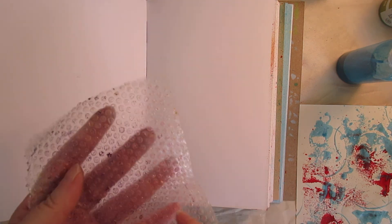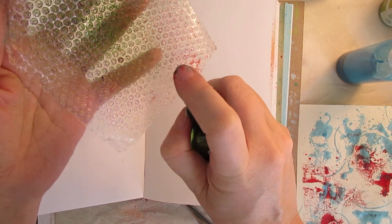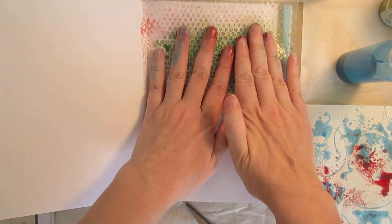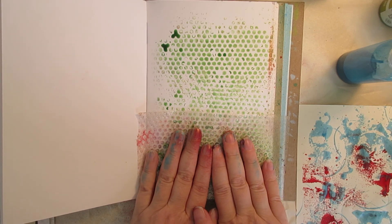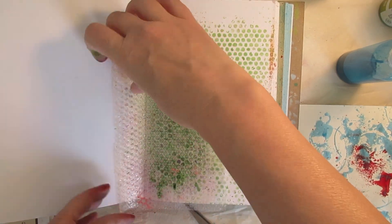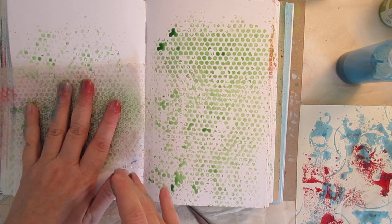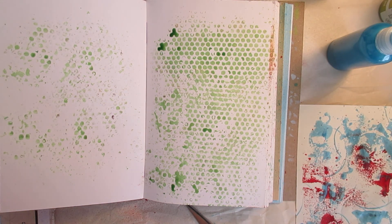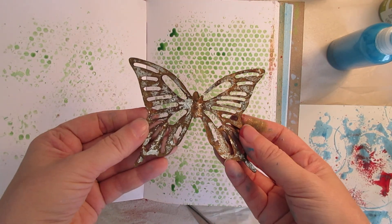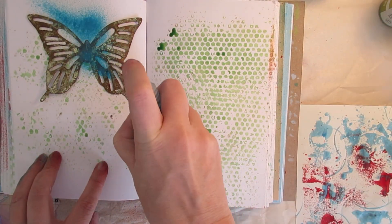I'll do some bubble wrap. This spray does not want to spray. I like bubble wrap — bubble wrap is one of my favorites. I have a lot of favorites, lots of favorites. But I like the way that looks. Here's a butterfly — it's a piece of metal that I took off of something. Just look around and find things to use as stencils.